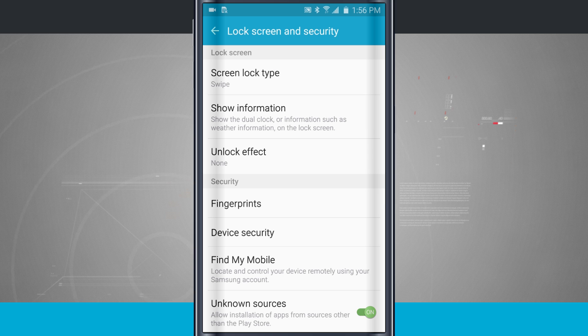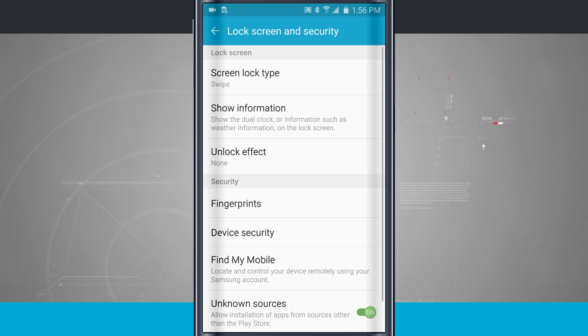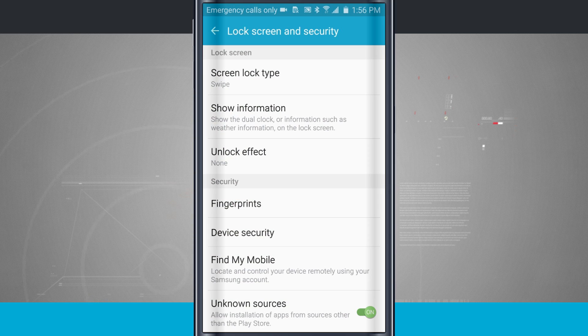This is going to be handy when I come into the screen lock type at the top. I can choose from swipe, pattern, pin, password, fingerprints, or none. Now swipe is the default one that I'm using. So if I lock my device and choose swipe, it's just going to swipe to open.